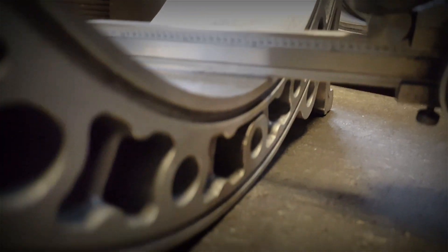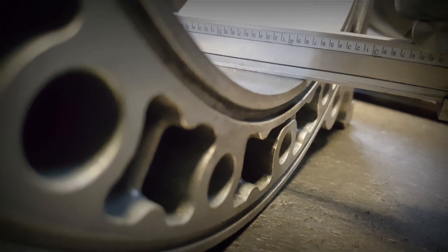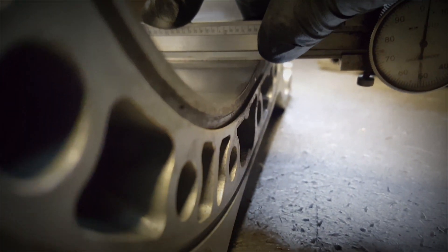We can check it with the straight edge. The camera angle makes it hard to get a close shot, but let's see — you guys get the idea.